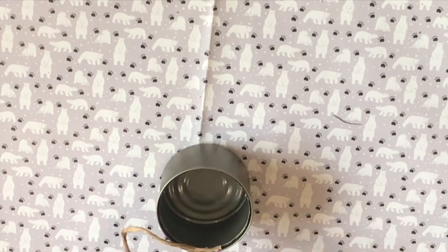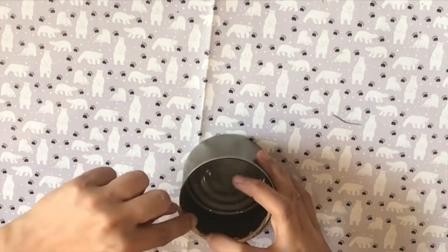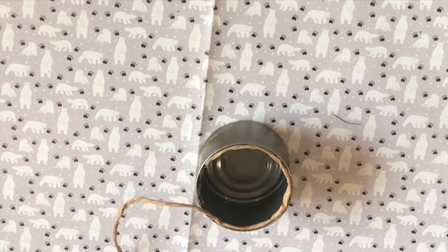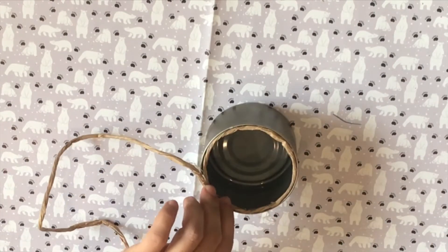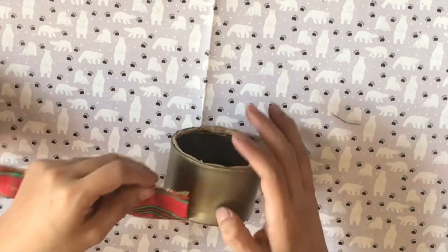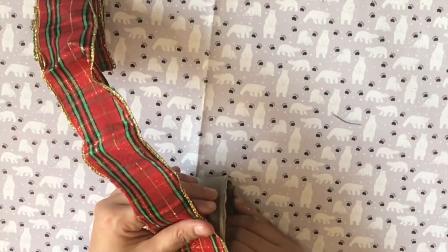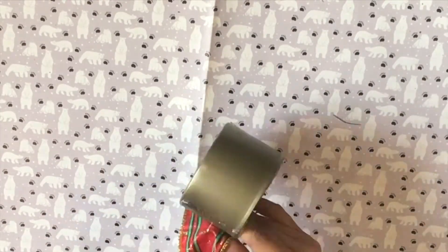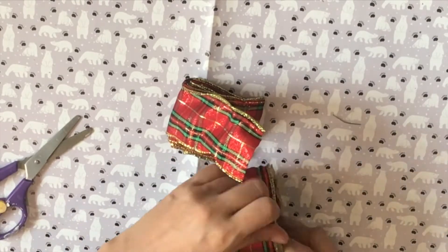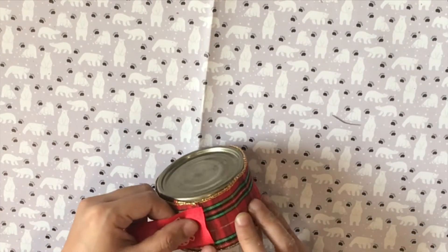Using my glue gun, I glued the paper twine around the edges of the can just to make it extra safe. I also used glue to attach my ribbon around the can. I then laid out a second thinner ribbon around and ended in the same spot as the first ribbon.